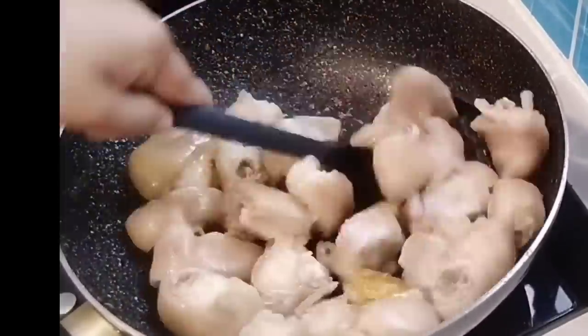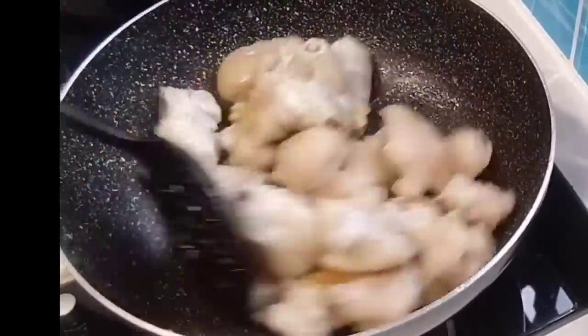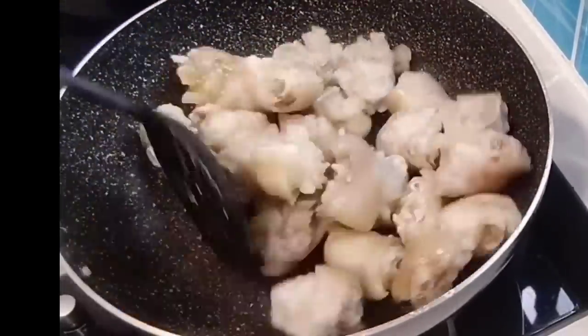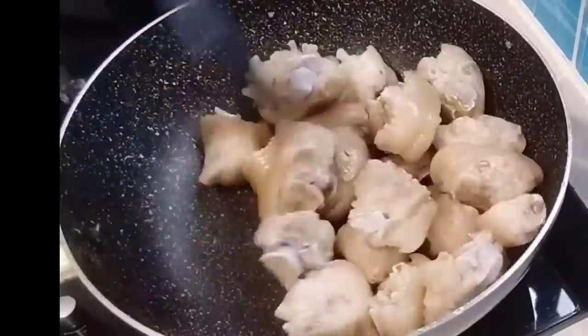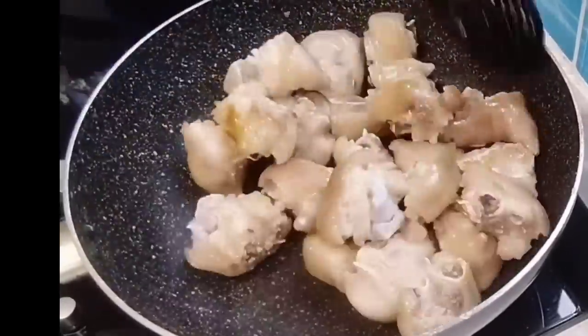Pasensya na kayo sa kulog dyan, guys, kasi malakas ang ulan sa amin. May bagyo kasi dito. Balik tayo sa ating niloloto. Haluin lang natin. Para mag-mix lahat ng asukal niya.